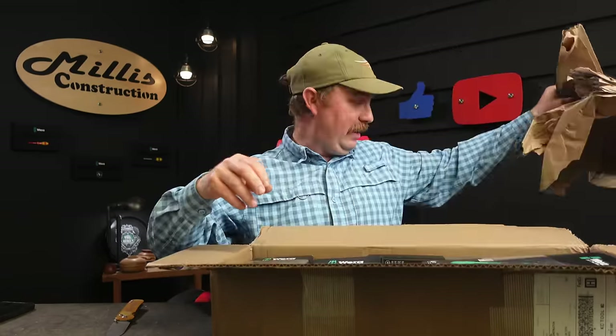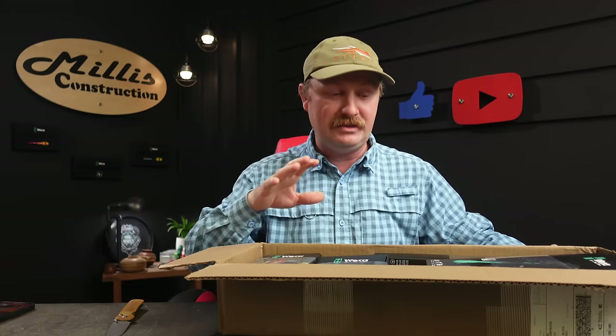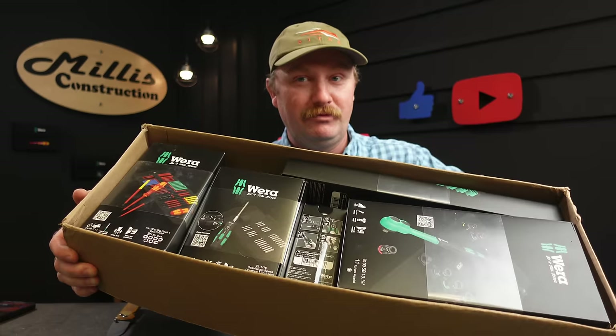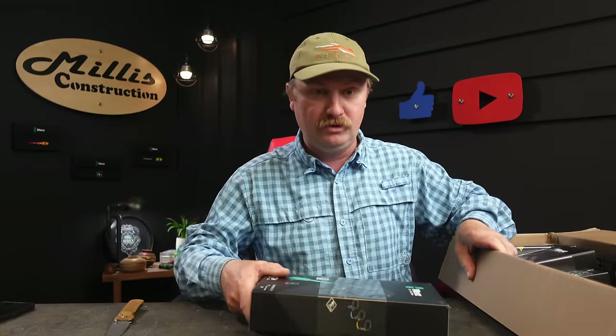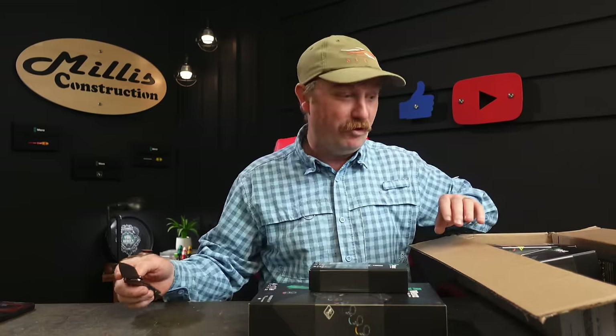I'm going to roll this up so you can see how much fun we're going to have — this is going to be a long video. I'll try to do an overview of what I got in this video, then come back and do videos on probably each one of these things. I pay the exact same price you guys pay for this stuff; I have no affiliation with Wera at all. The only benefit I get is if you guys buy tools from KC Tool using my link.